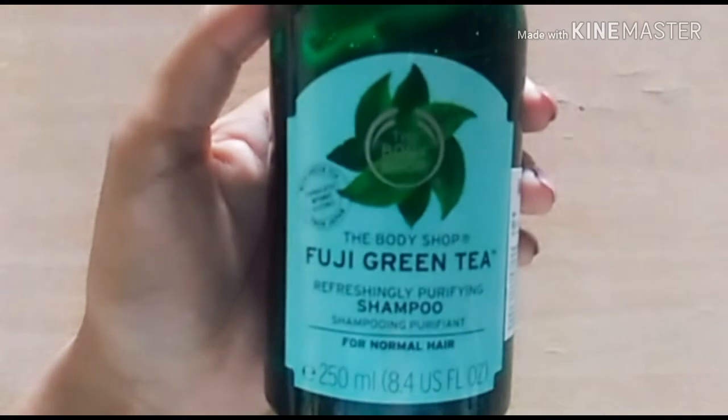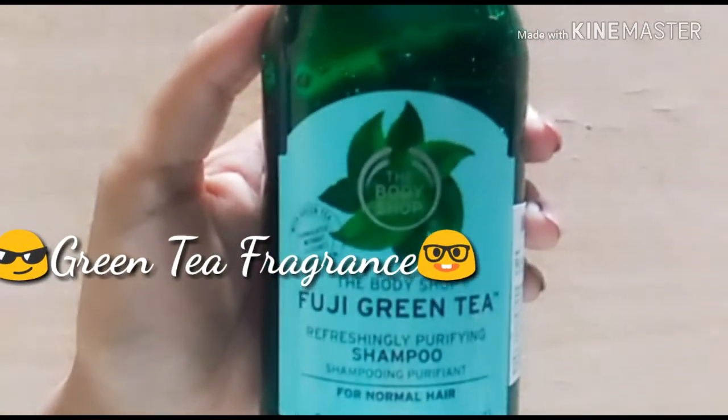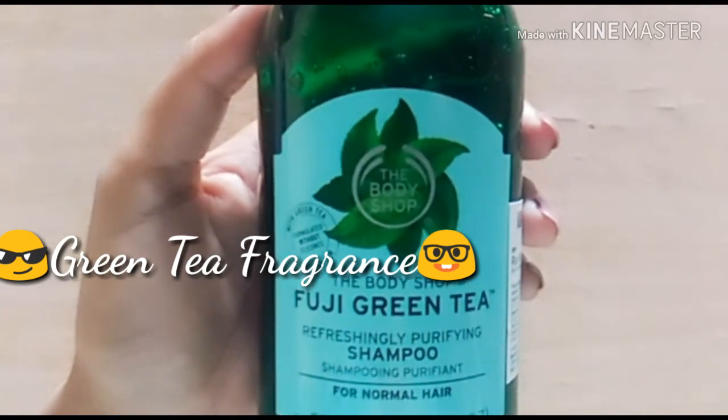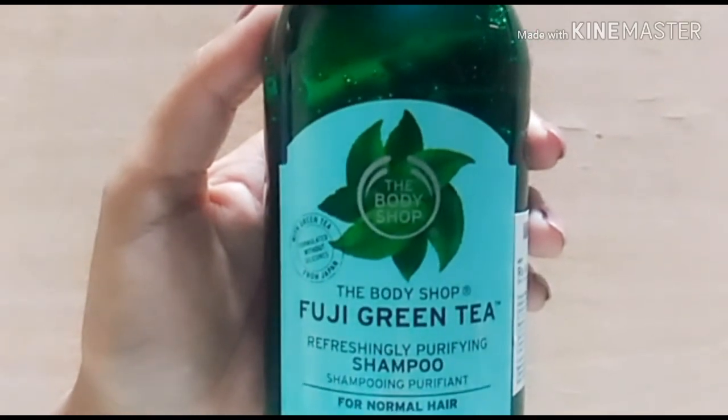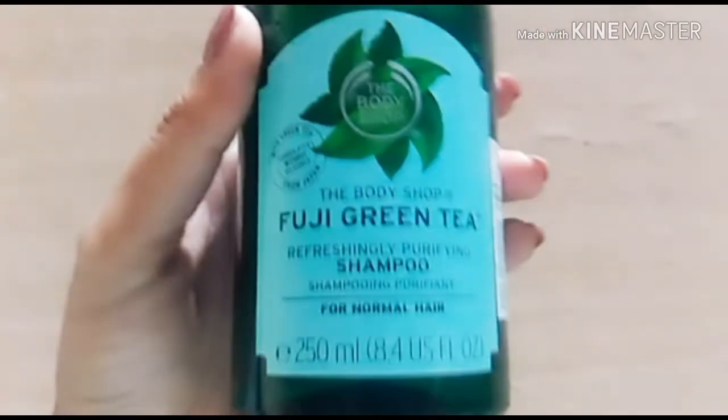I am really obsessed with its fragrance and it has made my hair super bouncy over a period of time. I haven't used the conditioner of this brand yet, but I will definitely check that out and share my views about that too. This would be a great buy — I would recommend this product because I personally have used it and I am honest with all of my subscribers. I am really in love with this product and couldn't stop talking about it!